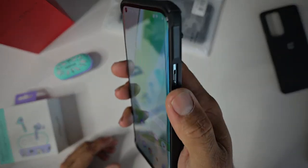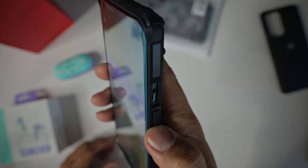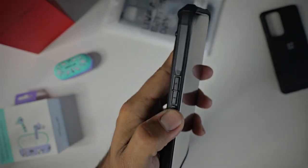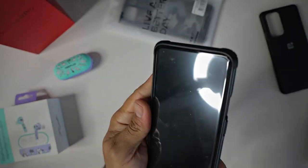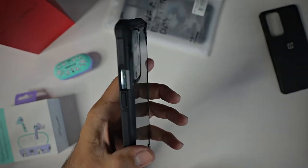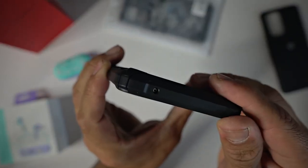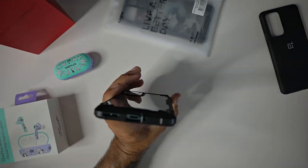The buttons are nice and tactile, very responsive. I like the texture on the power button so you can differentiate it from the volume rocker. The volume rocker on the other side is nice and tactile as well, no issues there. The cutout for the mute slider is easily accessible — no issues accessing that mute slider. The cutout on top is nice and precise, as well as the cutouts at the bottom.